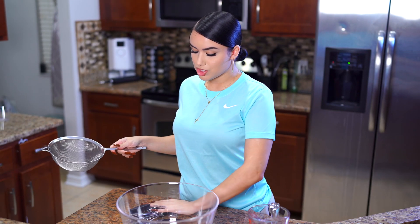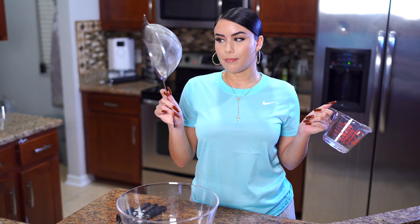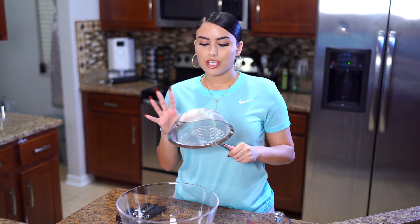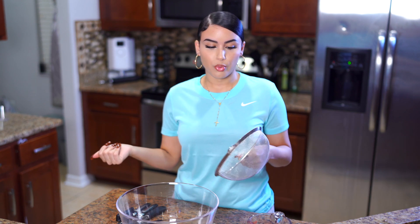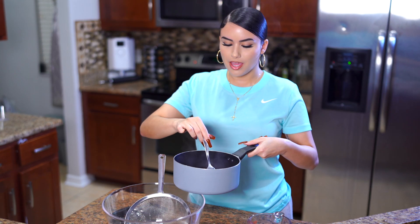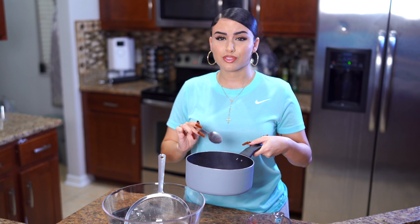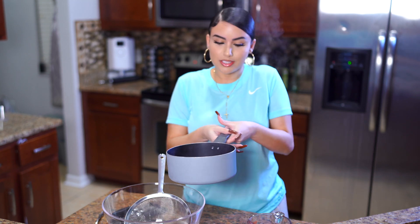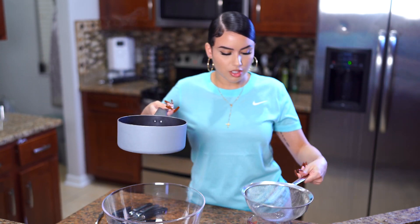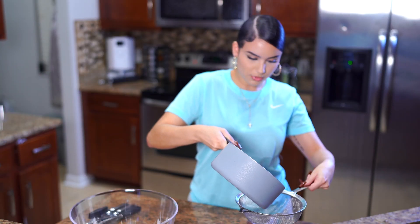Our cinnamon sticks just finished boiling. I've got my measuring cup and my strainer because you want to boil it down and reduce it to one cup. I'm using a strainer because I don't want any little cinnamon pieces that may have broken off while boiling to go into our mixture — you don't want to be choking on chunks of cinnamon. I've got my cinnamon water right here. Oh, it smells so good! It's crazy how boiling something makes the smell come out so much stronger. I'm just going to strain this carefully.